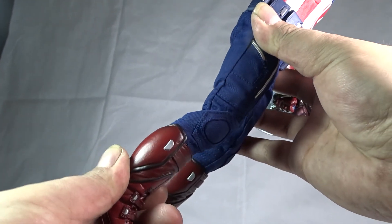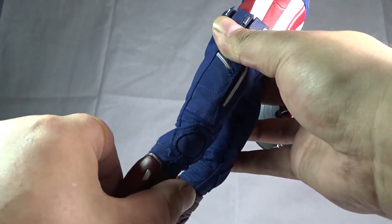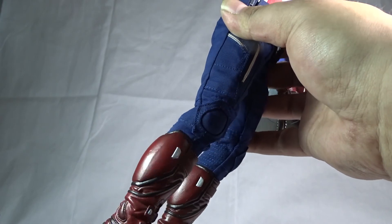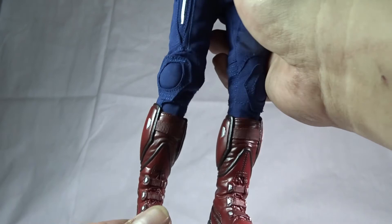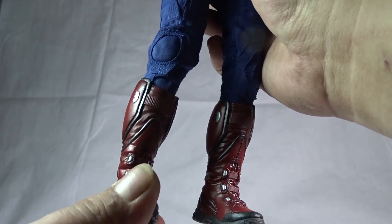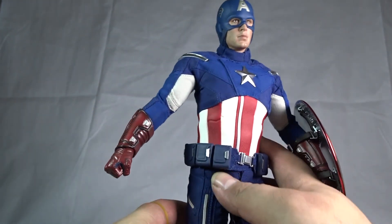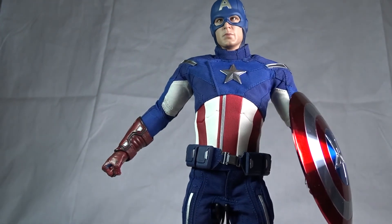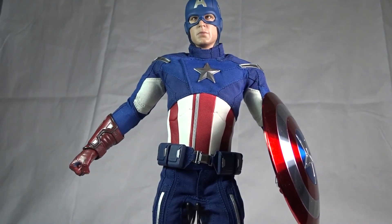The knees bend at two points. The feet are hindered by the boot, so the range of motion is mainly left or right — the up-and-down motion is basically not there because of the boot, but that's an extremely minor complaint.